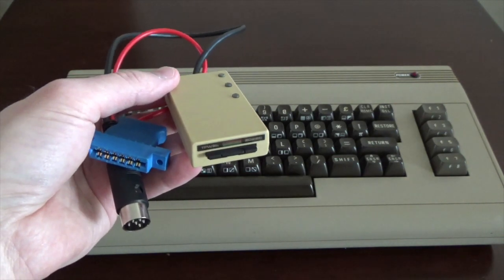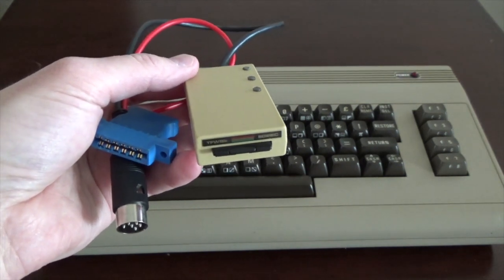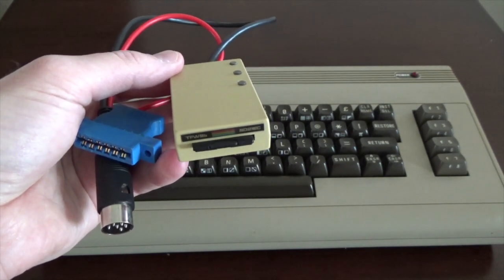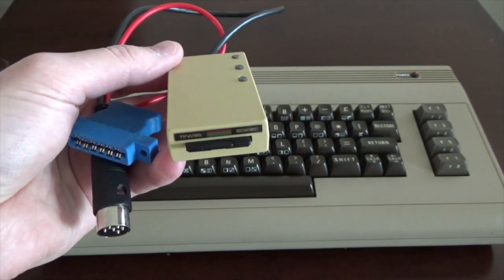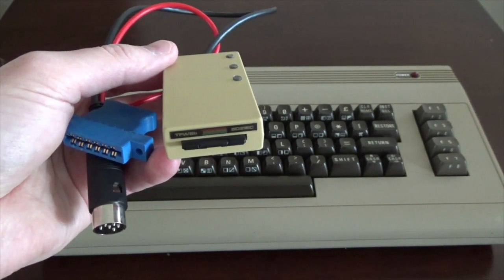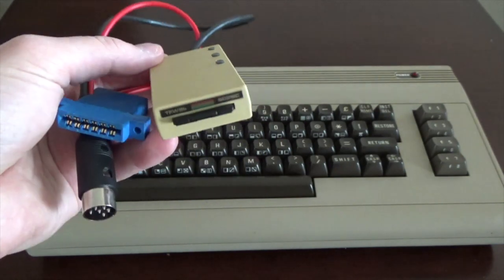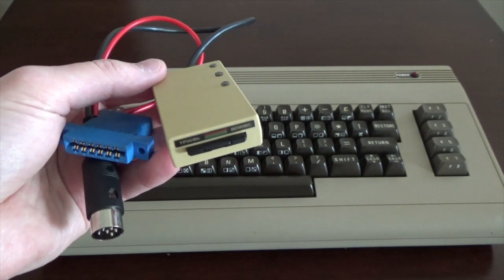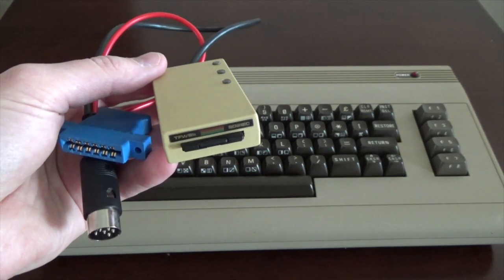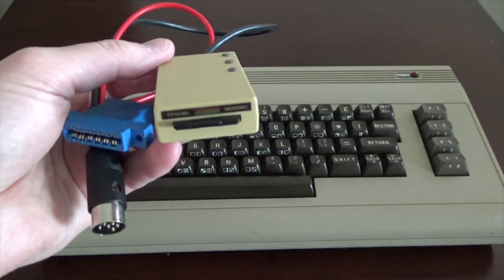I'll show you that in this video. It's a great way to interact with modern and original games for the Commodore without having to worry about discs wearing out or floppy drives wearing out, which have a lot of moving parts — they can get dirty, that sort of thing. There are no moving parts in this SD card reader and it's solid state, so it'll last quite a bit of time.